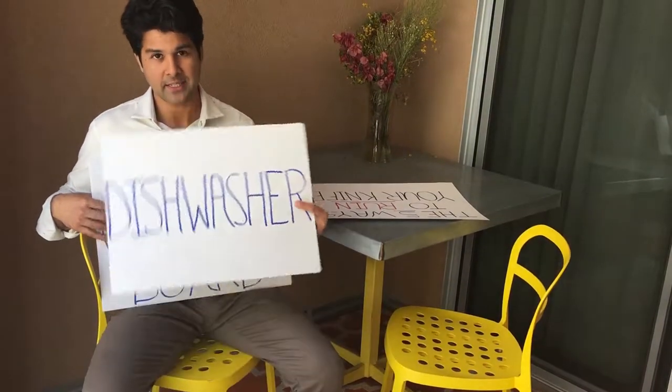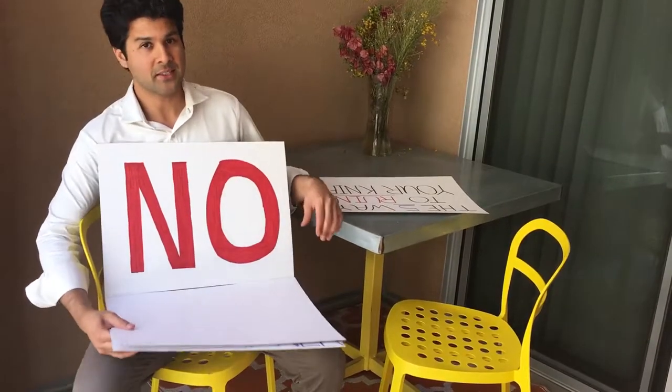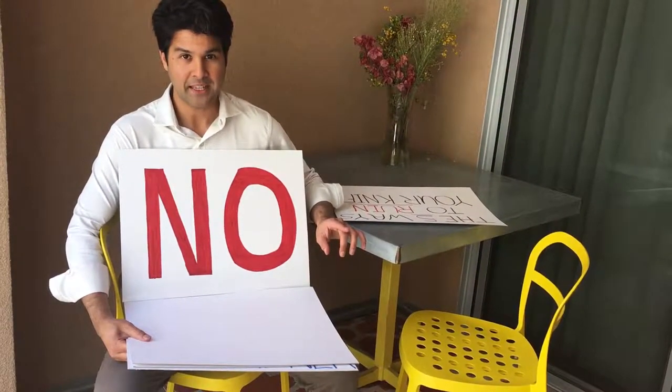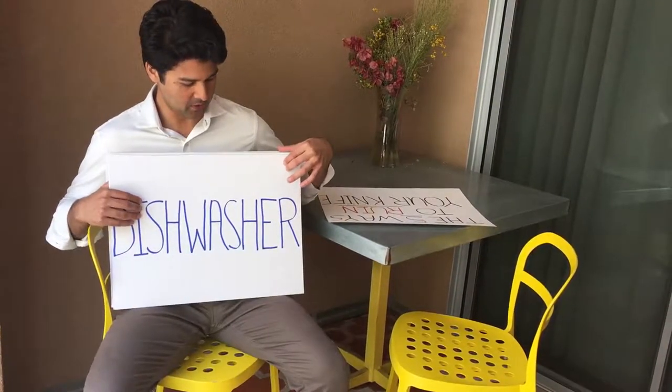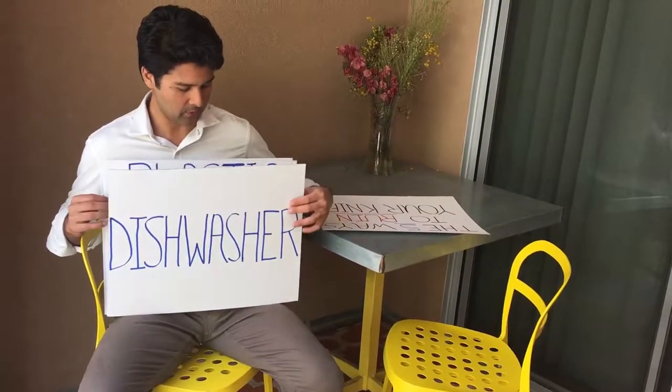The next question we get is how to wash these knives. Dishwasher and Keiro Knives do not mix. The only way to wash it is to hand wash it and then hand dry it. The dishwasher's environment is too humid and hot — it will cause the knife to rust — and the soap is too abrasive and will dull the knife.